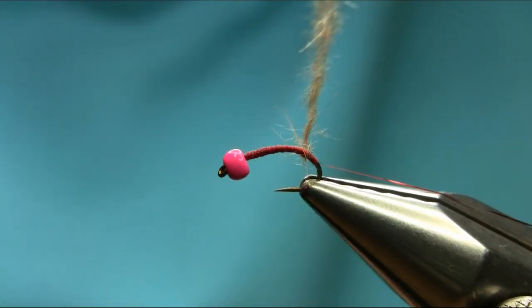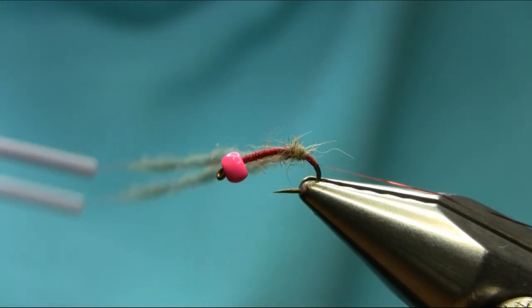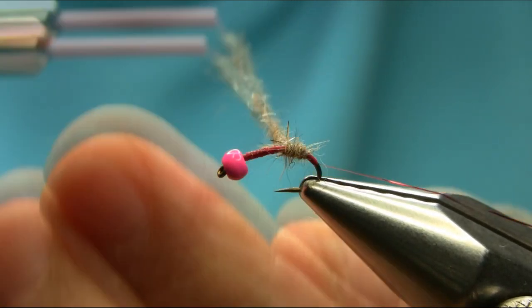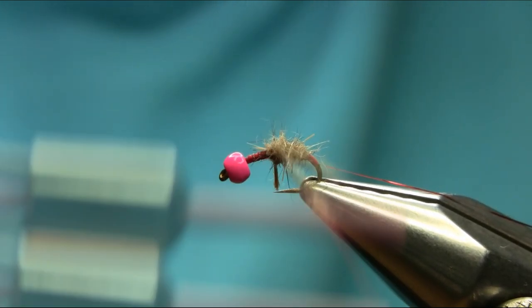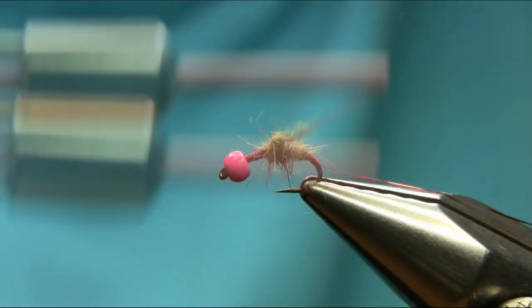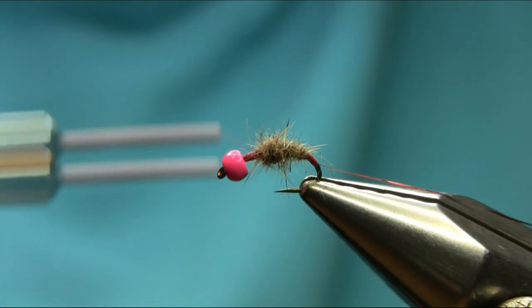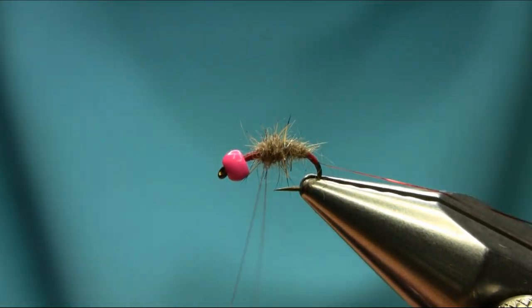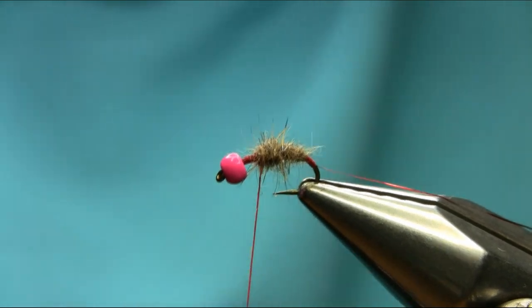Once you've done that, I always spin my bobbin so you can catch it properly. As you can see, I'm leaving a little tag in here and just going very close touching turns. Some of the natural dubbing is a little bit difficult to dub — don't worry about it. If you go over a lot, just work with your body to get a nice shape. Now we need more.